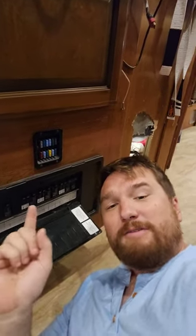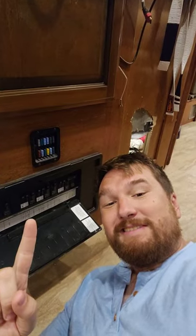What's up everybody, Justin Green here with Go Green Mobile RV Repair. I'm a certified RV repair tech and this is RV Stuff You Should Know.